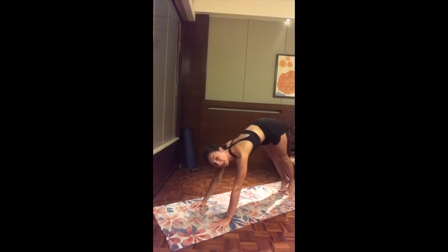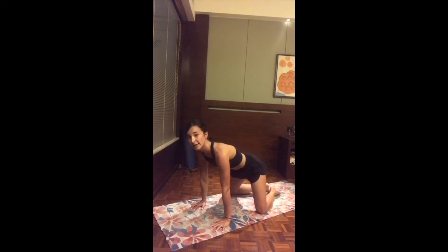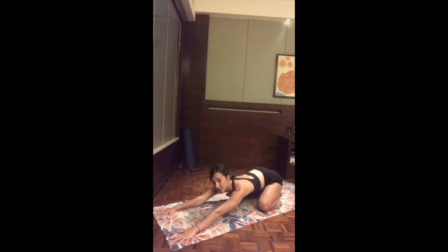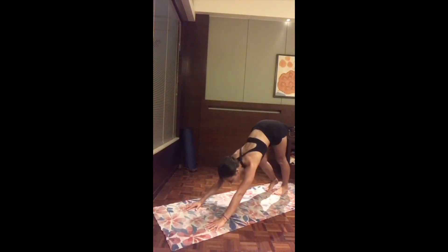From here, drop both knees on the mat and exhale into child's pose — sitting back and completely extending the arms overhead, resting the forehead to the mat. Take your time for a few breaths, noticing maybe your heart pumping in your chest. On the next inhale, come all the way back to downward-facing dog, pressing the heels all the way back.